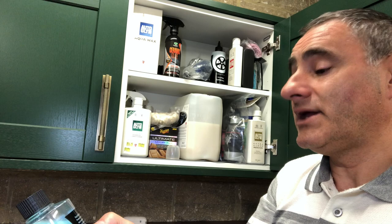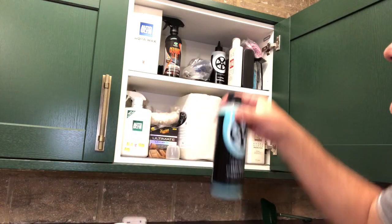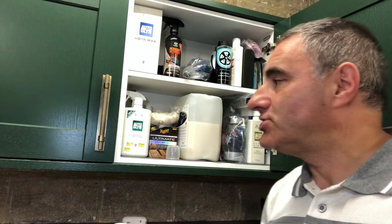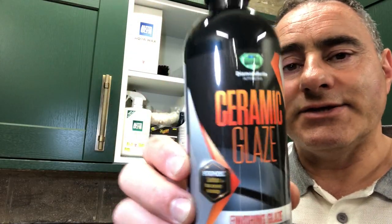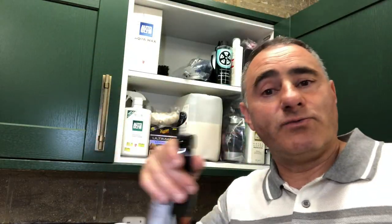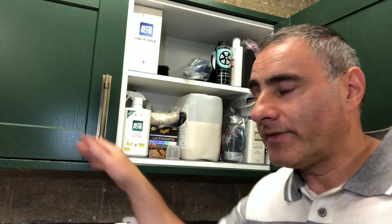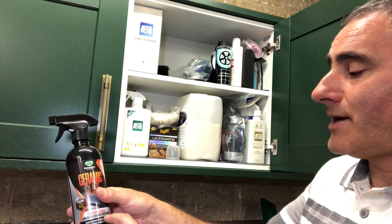The Wheel Specialist Wheel Protect is a spray-on ceramic sealant and it can be used as a stand-alone sealant — that's good stuff. While I was at the Caravan Show, at the Diamond Bright stand, I bought the Ceramic Glaze. What you do is, when you've washed your car and dried it off, you spray this on and just go over it with a microfibre cloth, and it provides that high-gloss ceramic protection.